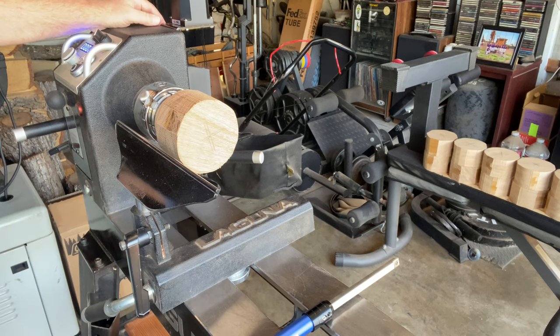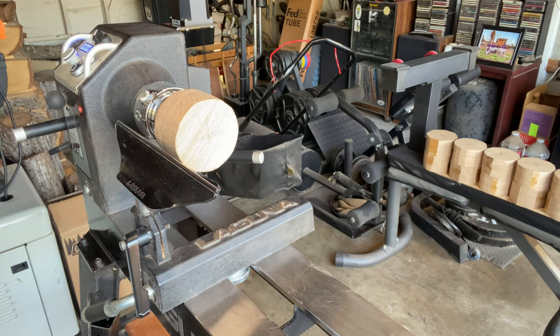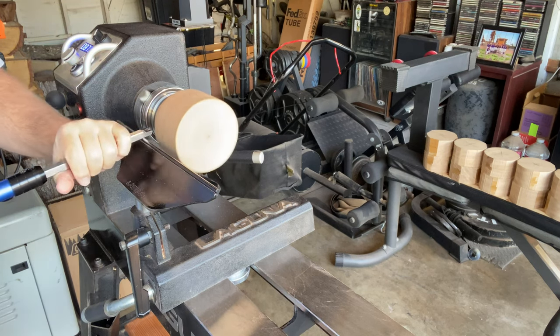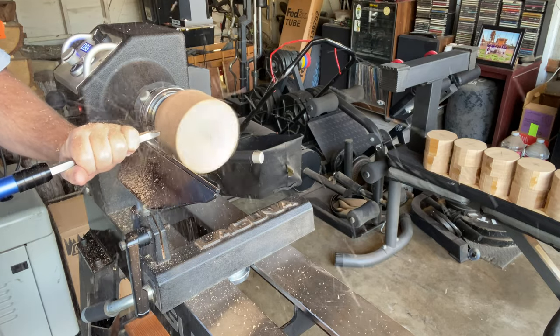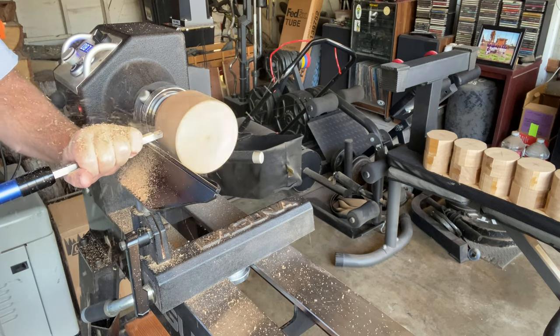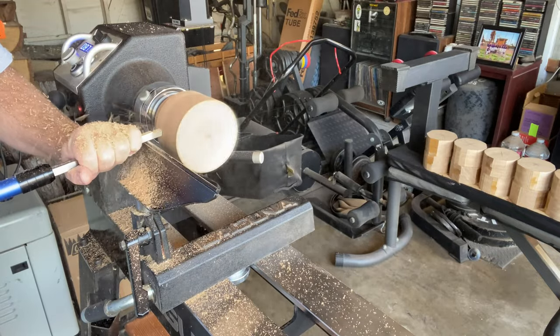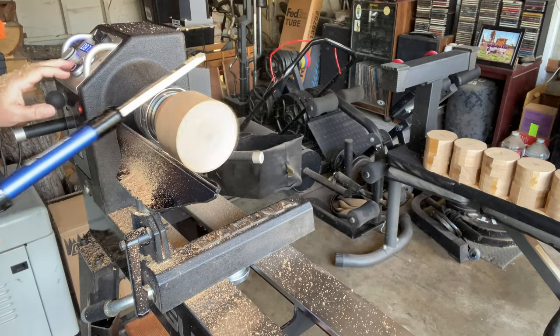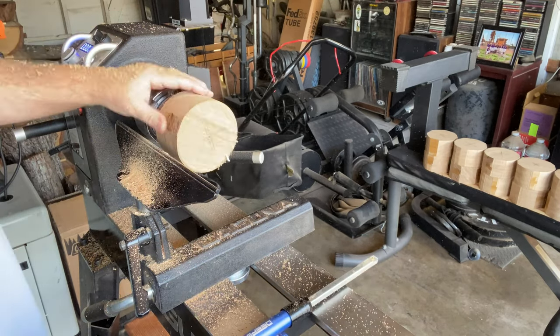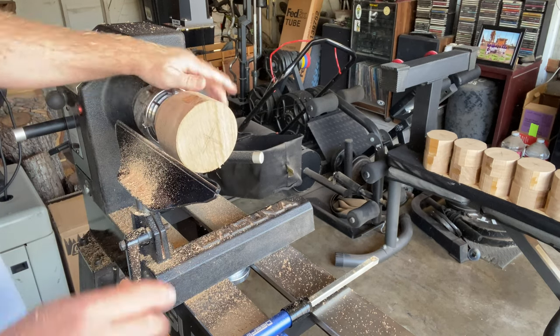I'm here at the lathe finally — after all this time, I'm ready to start turning. I hardly ever use them but I'm going to use a lot of carbides in this because it's going to be a lot of flat surfaces and just tight spaces. First step is getting this thing round. Turning at 875 — let's just round this off. I hate how they tear up. I won't use carbides too much, at least on the sides. I don't like that tear-up. A little more to go though, obviously.